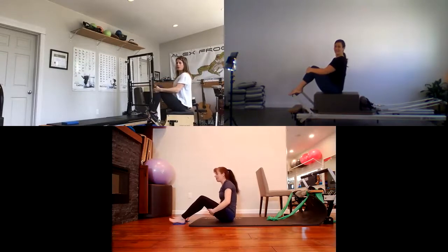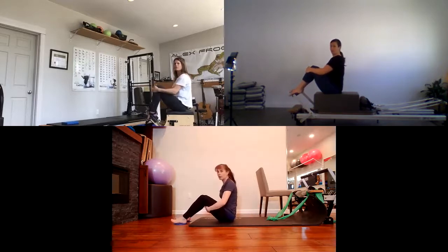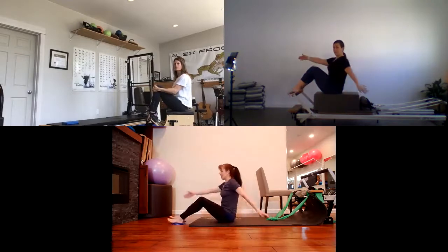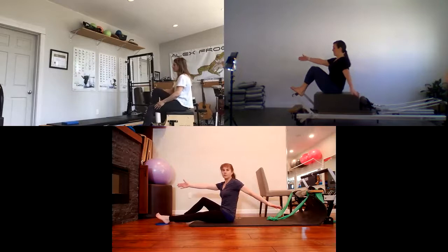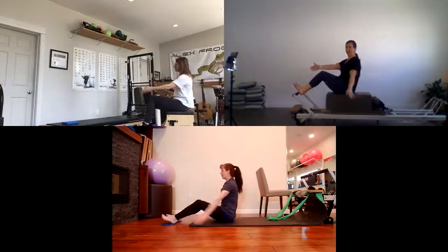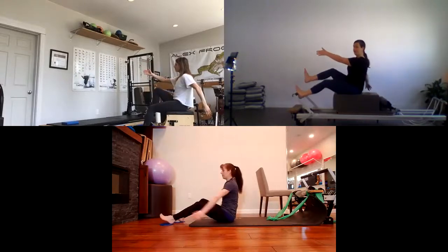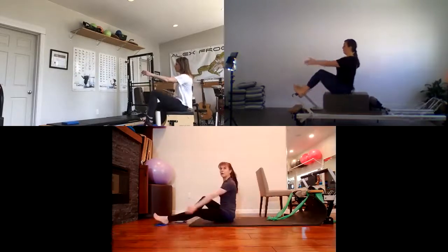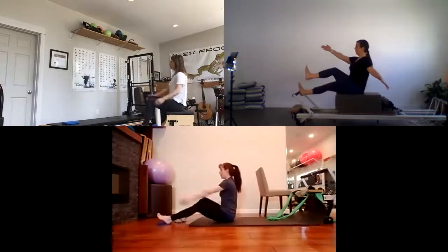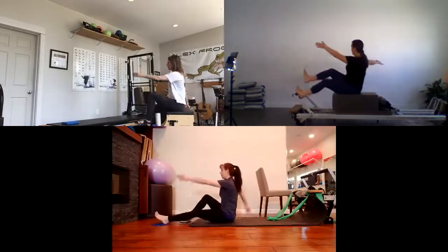We're going to do one more variation — a walking, kind of running movement. We're going to move the opposite arm to the opposite leg: single leg, alternating arms and alternating legs. Extend your left leg, right arm forward, left arm behind, then switch. Keep nice and tall, chin down, arms controlled — they're not just flailing. We're going forward and back. Then come back in.